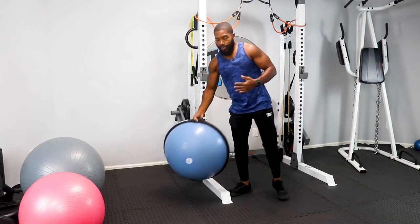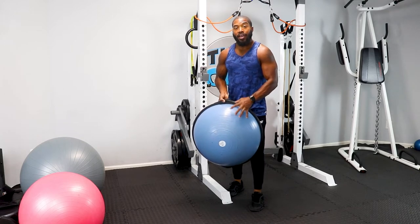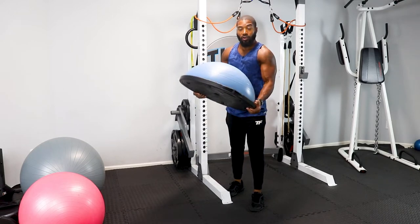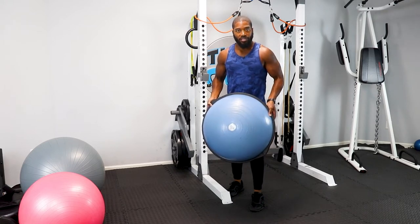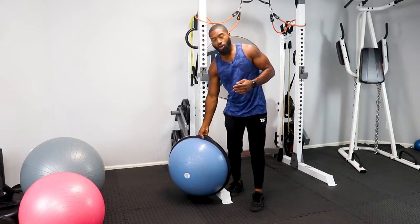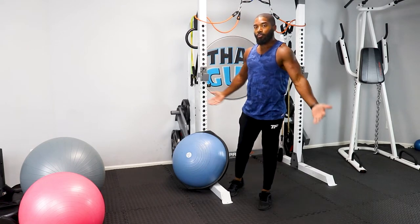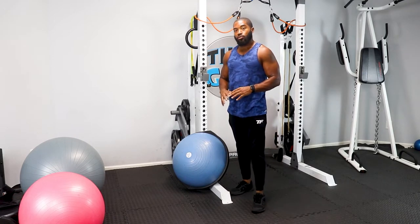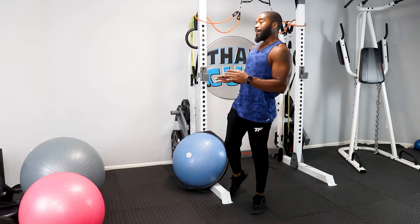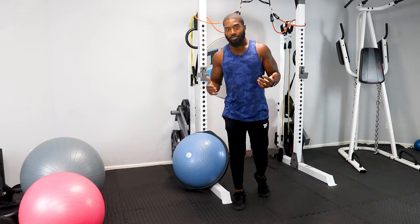The BOSU is probably very uncommon to y'all. You may have seen athletes use it. I use it for training a lot of my D1 football players because it attacks stabilization. The BOSU is going to call up on a lot of your stabilizer muscles around your primary movers, and that's where it really shines. Once you've used a BOSU, probably for the first time, you might find yourself a tad bit sore in a different way that you're not accustomed to.